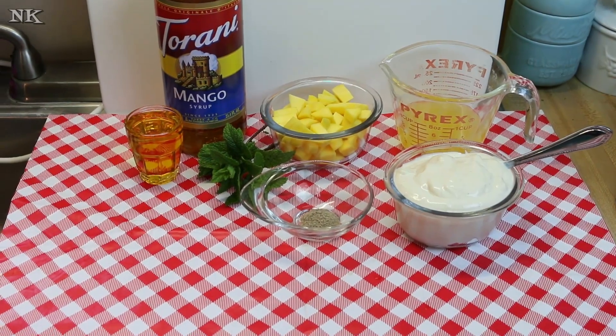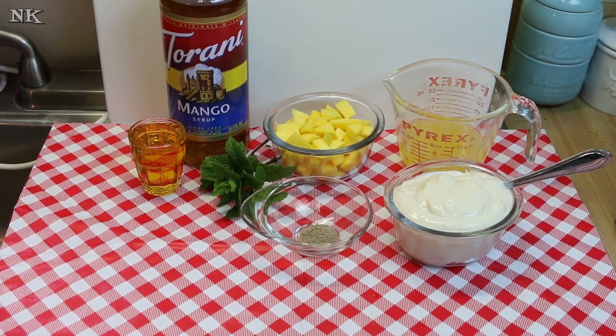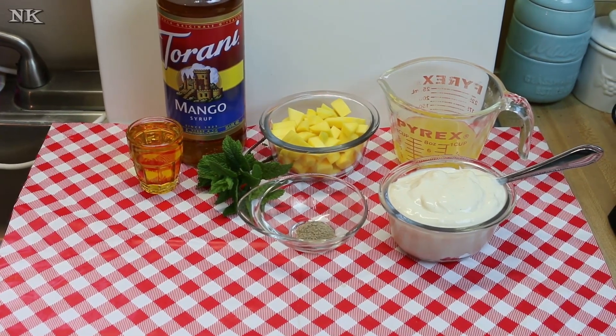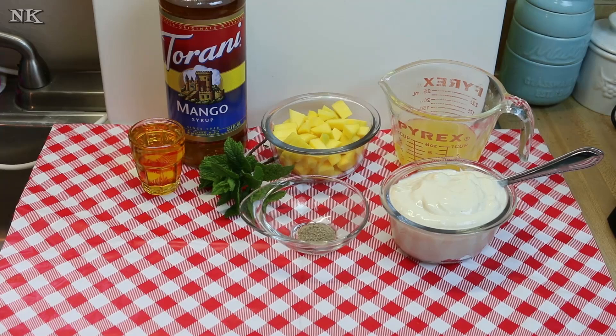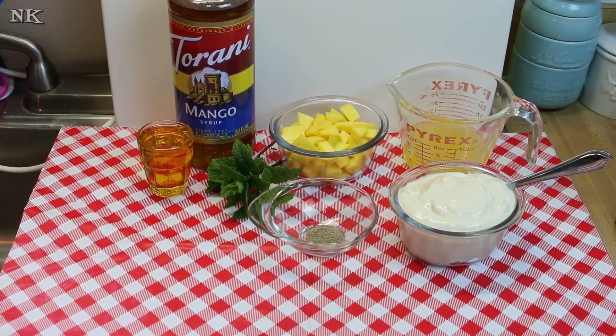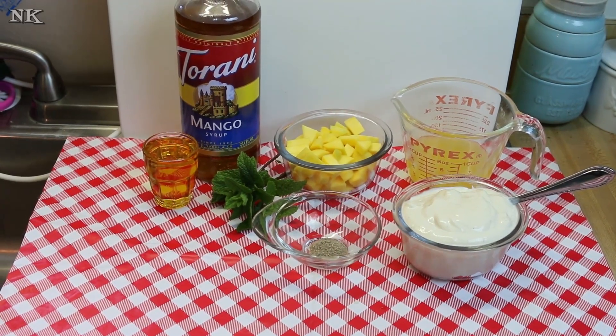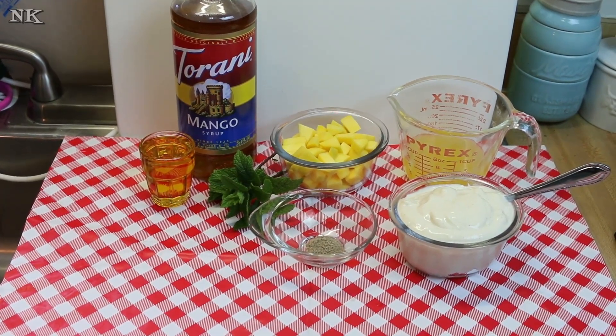Today we're going to make our mango lassi. A mango lassi is really kind of a mango smoothie. It's very popular in Indian restaurants, and actually in India they drink these on very hot afternoons as an afternoon refreshment. And I thought it might be fun to do one using our Tehrani syrup.